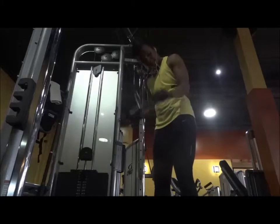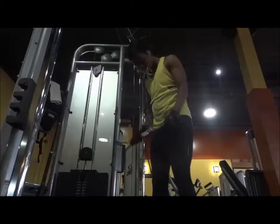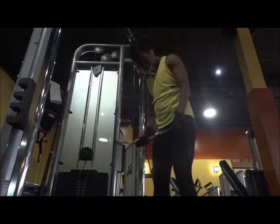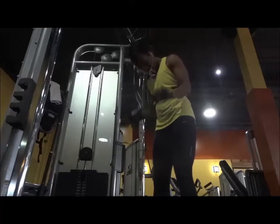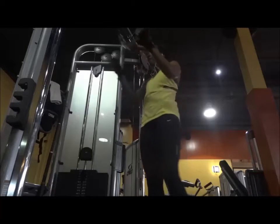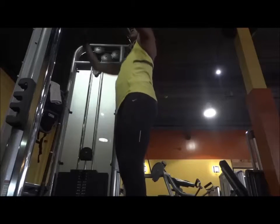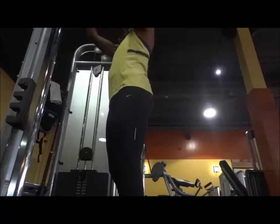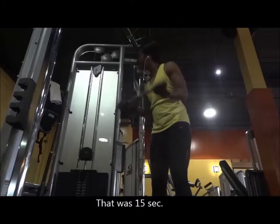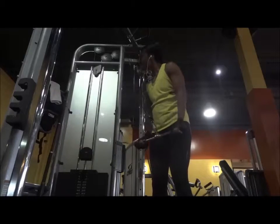If you saw the previous videos of that day's workout you can tell my energy and brain cells were starting to deplete — my energy was starting to be gone. Now I'm moving to the other side using both hands. I start at pronated grip. Let's see how many reps I did here — 30 reps. That was 15 seconds of rest. 30 seconds of rest and keeping the position.